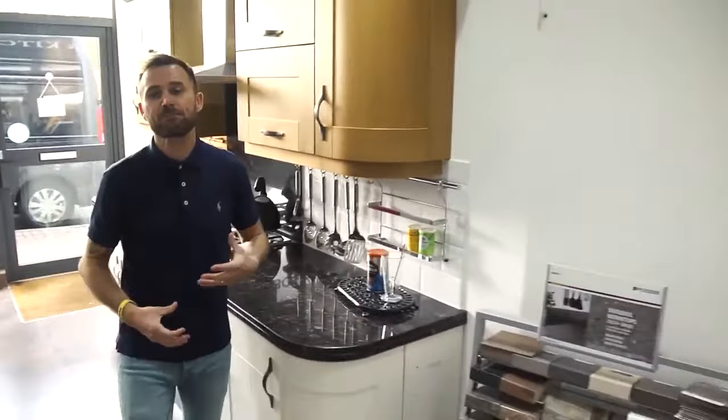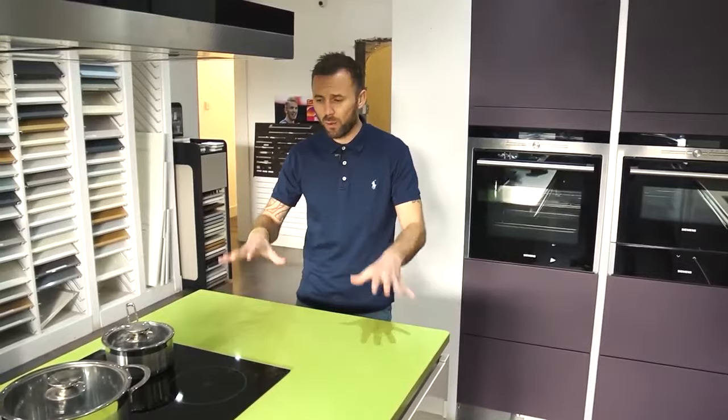Next we move to the quartz worktop. This is very similar to granite, but it comes in even more colors because it's a man-made stone. However, it also has a shock factor — you can't take a boiling pan off a hob and put it directly onto it because it could damage, stain, or burn it. Similar to granite, once it burns it's ruined. That said, it is very durable and a lot tougher than granite itself.